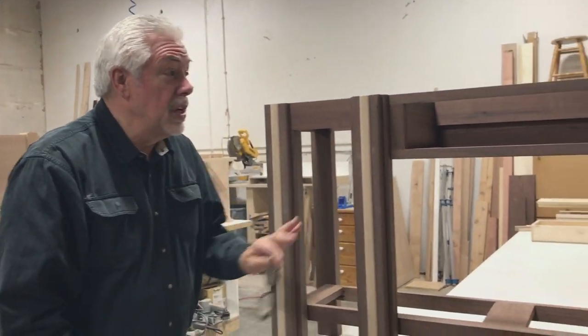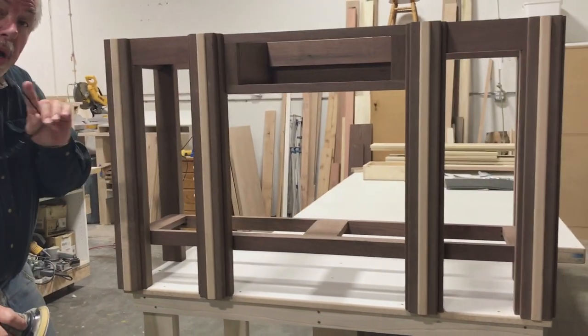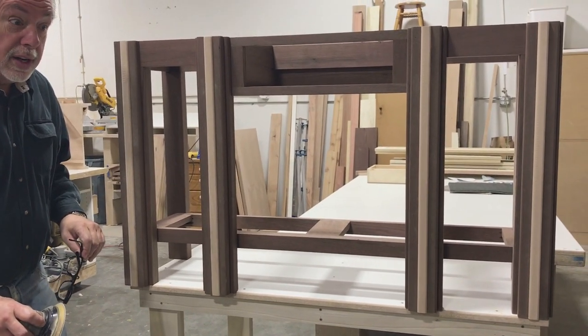We just finished all our sanding — now it's off to the paint shop, and I'll meet you back here at the bench for final assembly.